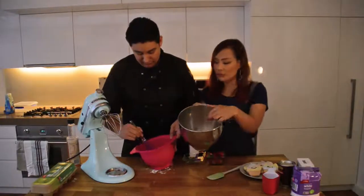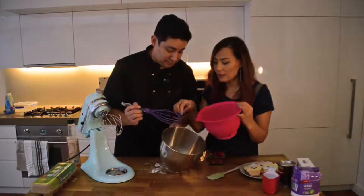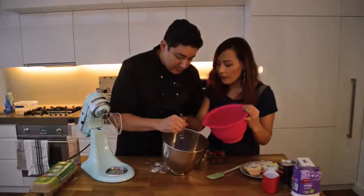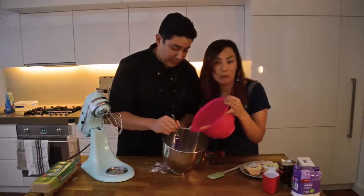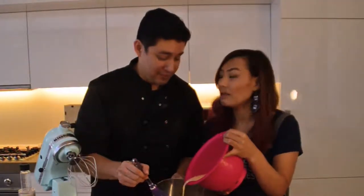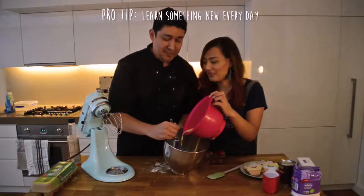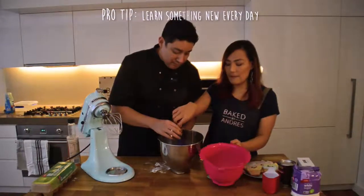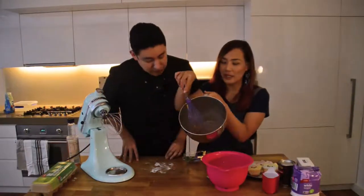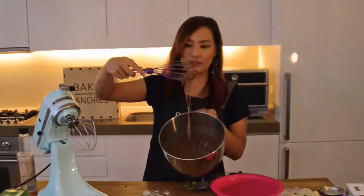Now we mix the dry ingredients with the wet ingredients. I'm going to do the pouring — what I need you to do is slowly make a little well in the middle, and when I start pouring, you start mixing. Have you done this before? No — okay, we all learn. That looks really good — no clumps at all. You know how sometimes with pancake batter you get clumps? No clumps. That's perfect, but we don't want to work the flour too much either.